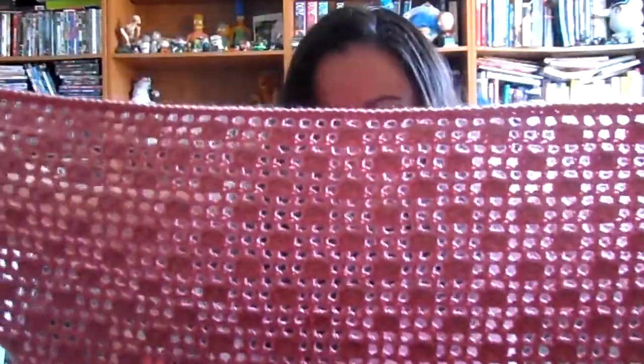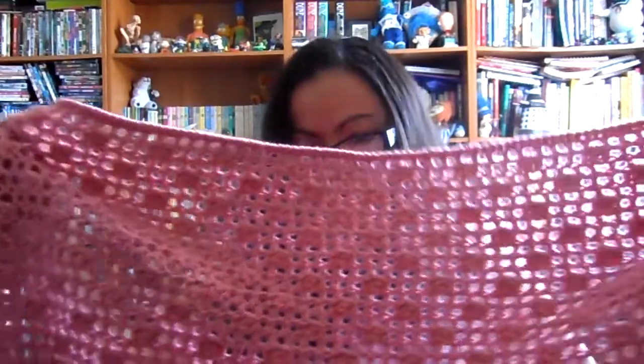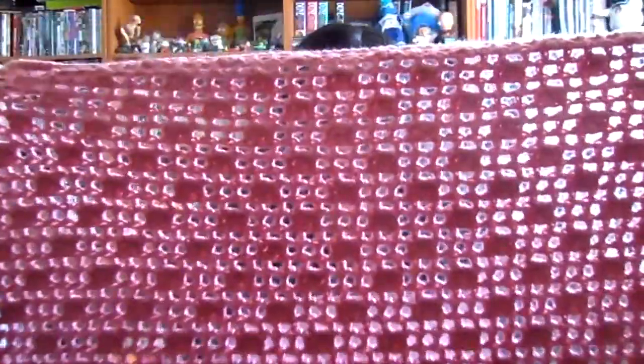I really like this shawl, but the only problem is that according to the pattern it should have turned out a lot bigger. It should have been about a foot wider from point to point, and from top to point about another six inches longer. I have no idea what I did — I guess my gauge was off. My stitches are too tight, I guess. I have a habit of not doing a gauge swatch before I start a project, so maybe I should start doing that. I guess I need to use a larger hook size for future projects. It fits right on me and I'm a petite person at about five foot. Shawls are usually supposed to hang off you a bit, but it's a nice snug shawl so I guess it's alright.